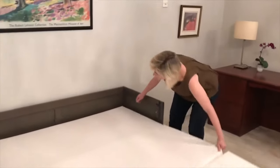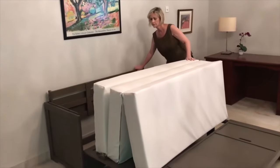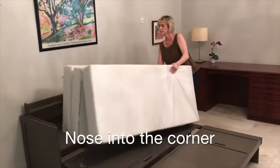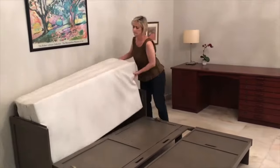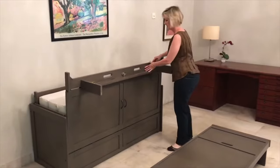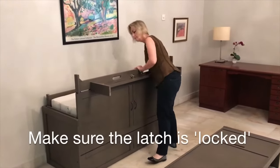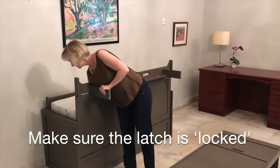Let's put this cube back together. Fold up the mattress — easy. Lift the deck — easy. Nose into the corner and drop the mattress down — easy. Now the folding door: lift the door up, and there are two latches, one on each side. Turn those latches all the way to make sure the latch is locked.